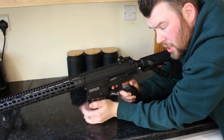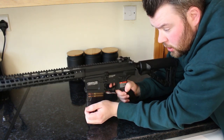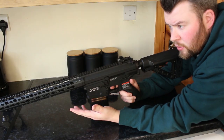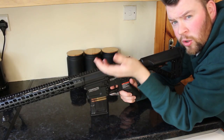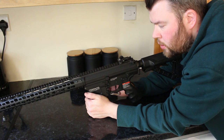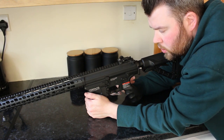The big 308 mags look fantastic and the dummy rounds look great too. The AEG itself is 870 millimeters long when the stock is collapsed and extends to 950 millimeters when the stock is fully extended. That pretty much covers the externals.